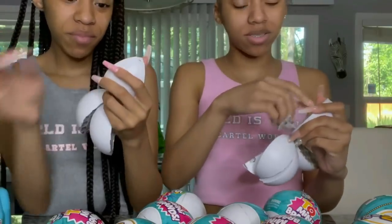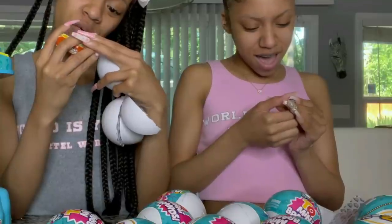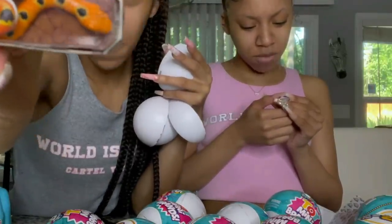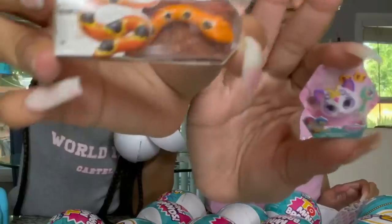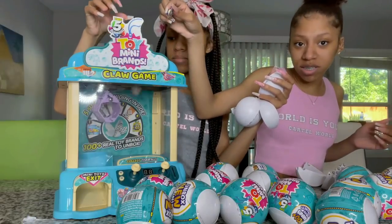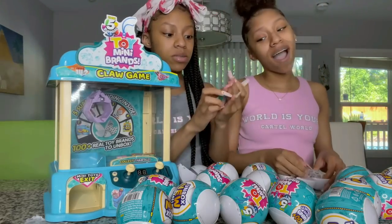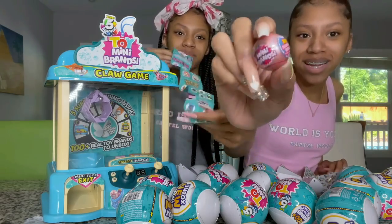You have five capsules in here with a bunch of different brands in them. Let's open the first one — I got a Robo Alive snake and a Shimmer and Shine. They are so tiny! After we open them up, we're gonna drop them in the top of the claw machine — just drop it in like that.